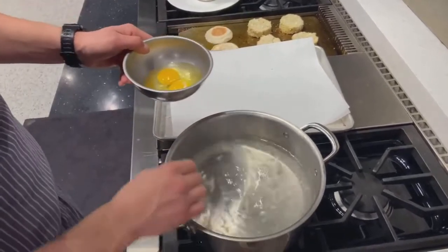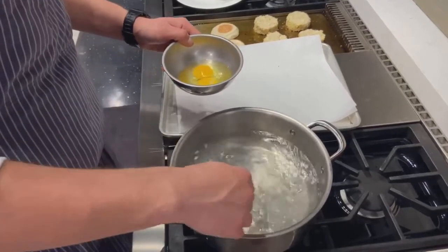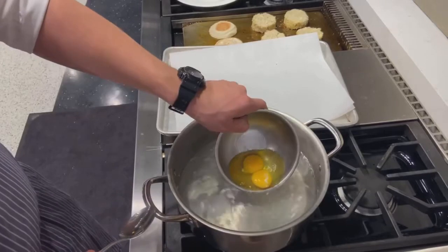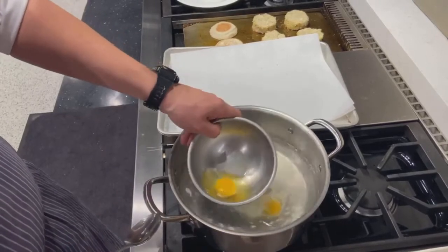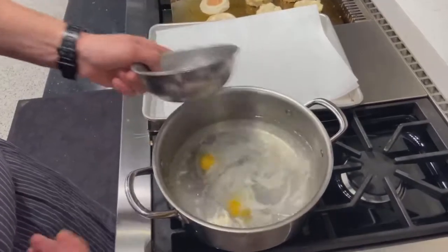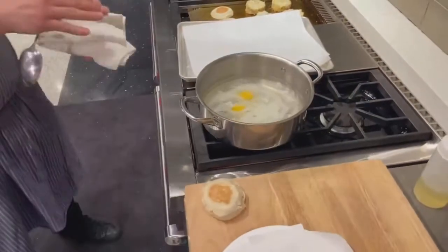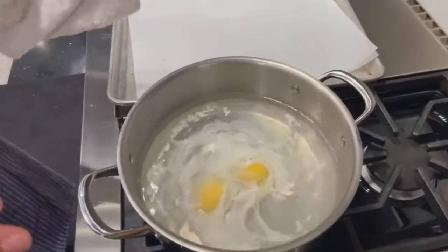While that water is spinning — you want a nice consistent spin, you don't need a hurricane — I'm going to gently drop one egg at a time. You can see the egg white wrapping around itself. Because I have that low heat capability, I can let that egg just slowly poach. Don't touch it.